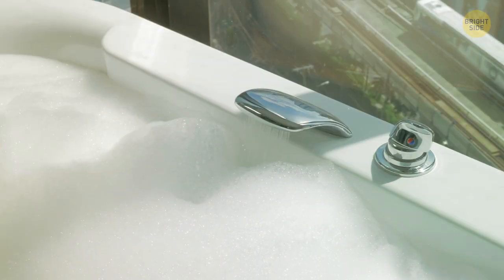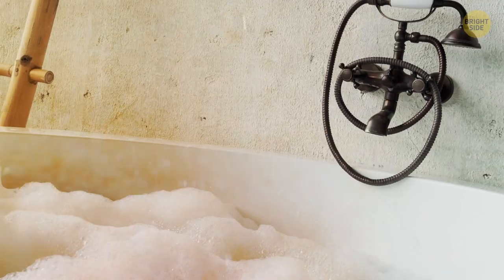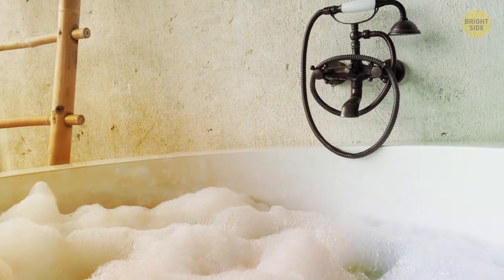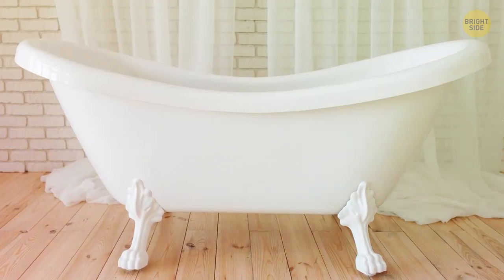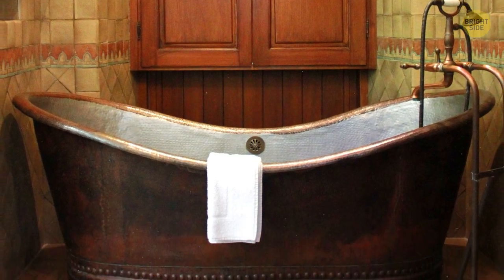Bath foam isn't only for fun or a nice smell. The bubbles keep your bathwater warm for longer — the air inside them acts as insulation. But it only works for acrylic bathtubs; ones made from metal lose heat really fast either way.